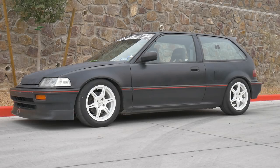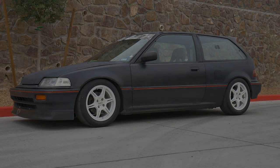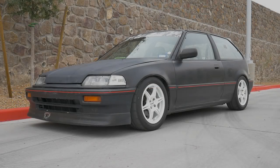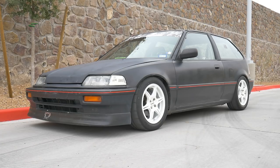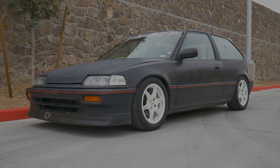Hey guys, welcome back. Today I want to share my 1990 Civic DX with you. If you've been a subscriber for a while you may have seen my video I did on this car last year about the same time. I'd like to make a progression video so every year I can film the mods I've added to the car and see the direction it has gone in.